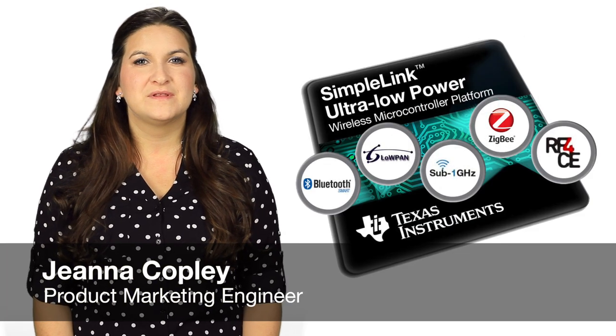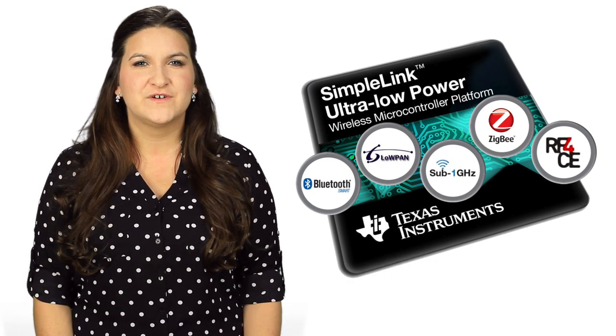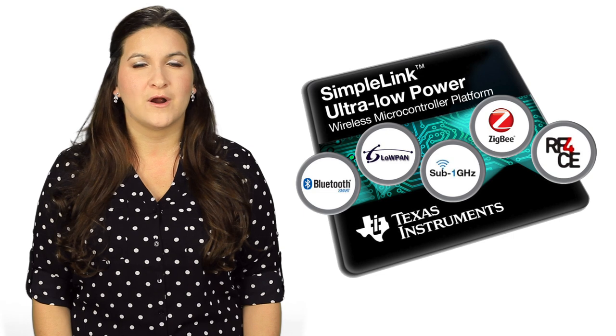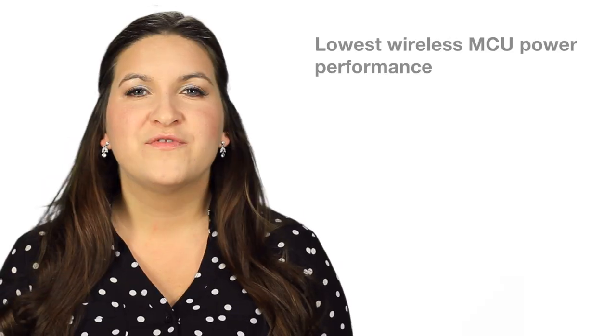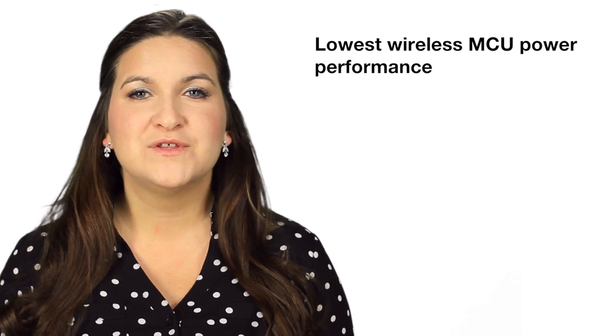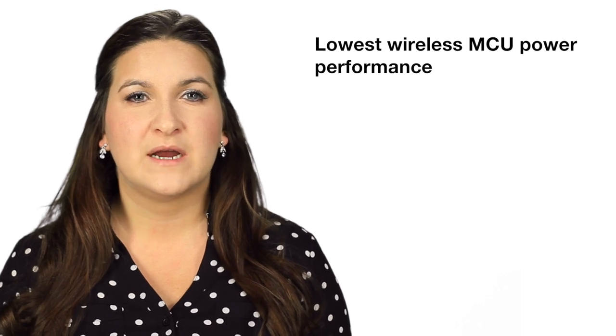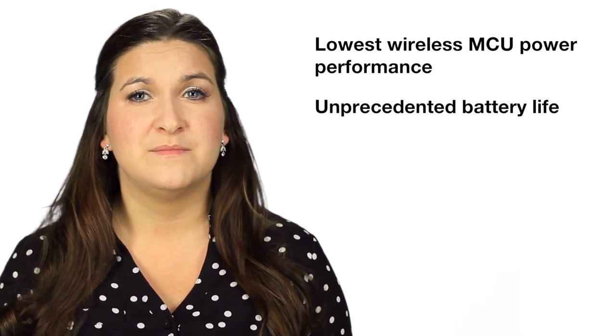Texas Instruments' new SimpleLink Wireless Microcontroller Ultra Low Power Platform is the industry's first multi-standard platform based on ARM Cortex M3. With the lowest wireless MCU power performance in the industry today, the Ultra Low Power Platform makes it possible for high-performance wireless systems using any widely adopted standard to have unprecedented battery life.